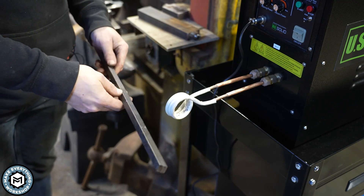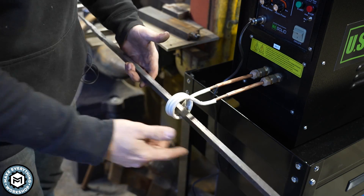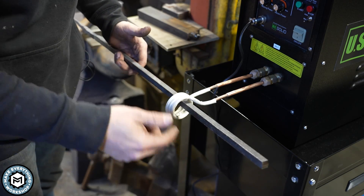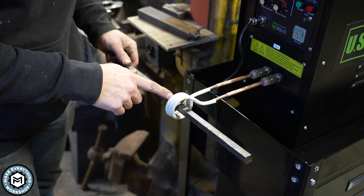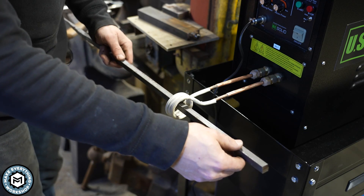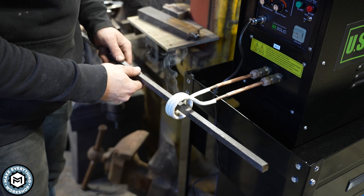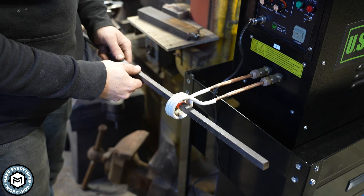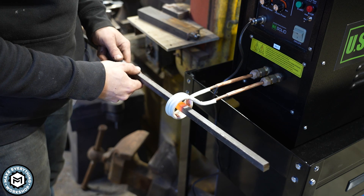One more cool thing: I've been heating all those pieces on the end, but you don't have to. Anywhere I can push material through the coil, I can heat there. This is a piece of half-by-half bar, and if I want to heat it right in the center and give it a really isolated bend, I can do that. If I had a more purpose-built coil, I could get an even more precise heat.